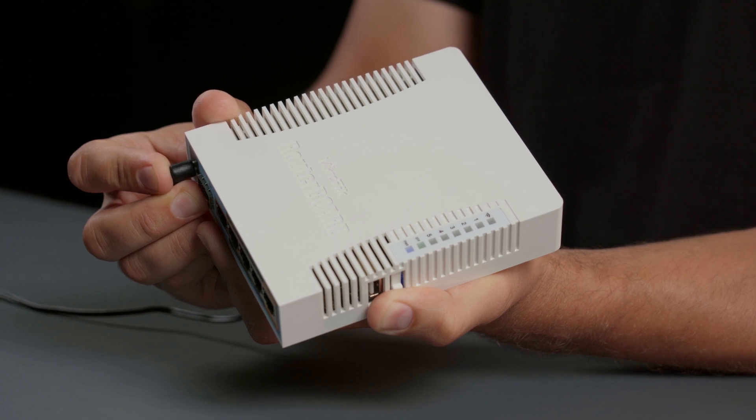Now the device is reset and will reboot. That's it. I hope you find this useful and see you next time.